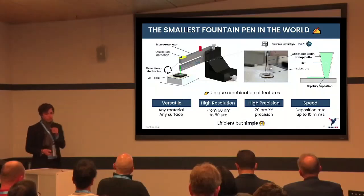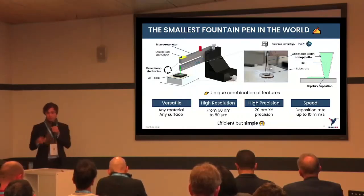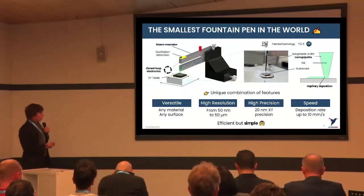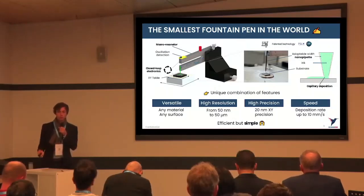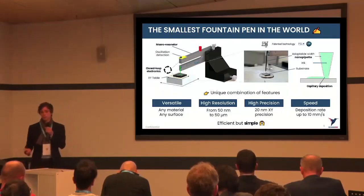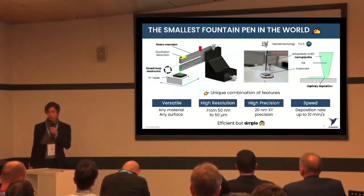What's interesting here is that it is a direct printing technology — no UV light, no metallic reaction, no specific chemical reaction. Only capillarity works its magic to draw liquid out of the pipette. This combination of equipment offers a unique set of features: we are very versatile, able to deposit any material on any substrate with a resolution ranging from 50 nanometers to 50 microns, a positioning precision of 20 nanometers on the XY stage — directly linked to our AFM heritage — and a deposition rate of up to 10 millimeters per second.